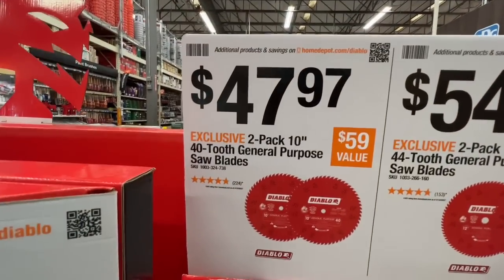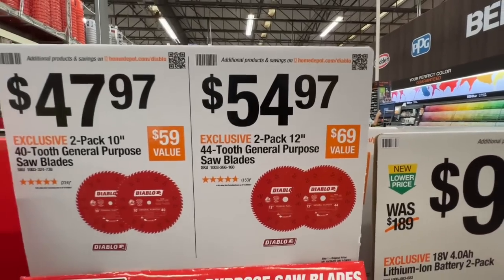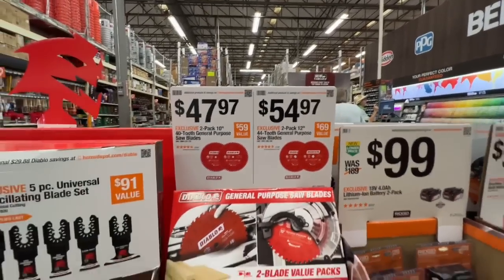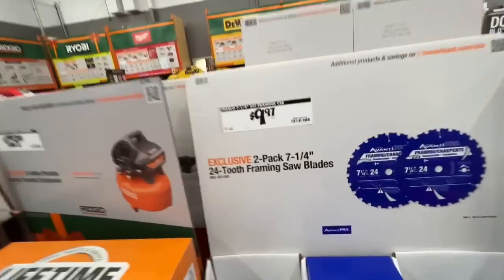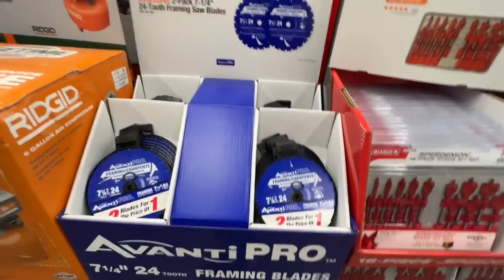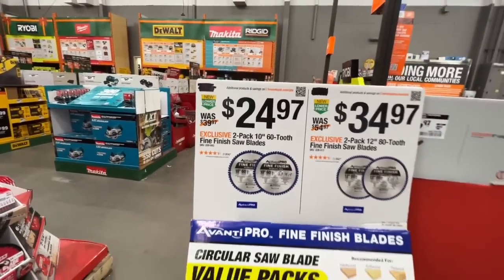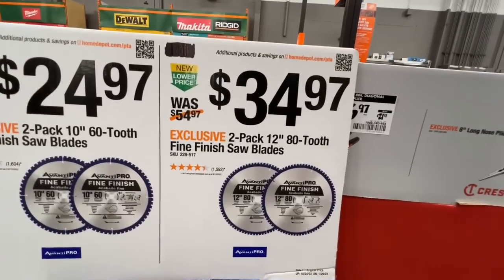Miter saw blade deals from Diablo: $47.97 for a two-pack 10-inch 42-tooth general purpose blade, $54.97 for a two-pack 12-inch 44-tooth general purpose blade, and $99.97 for a two-pack seven-and-a-quarter inch 24-tooth framing blade from Avanti Pro.